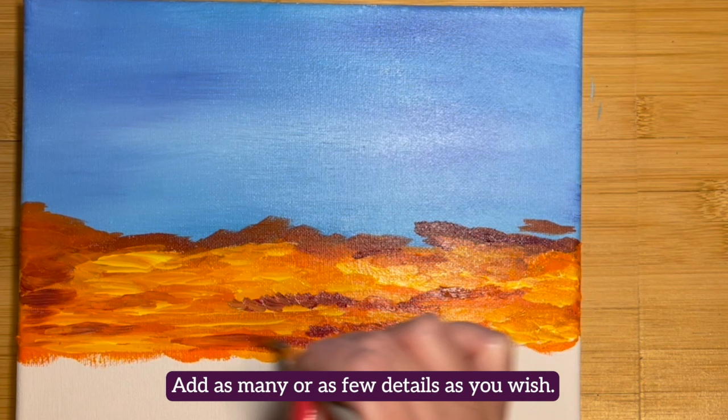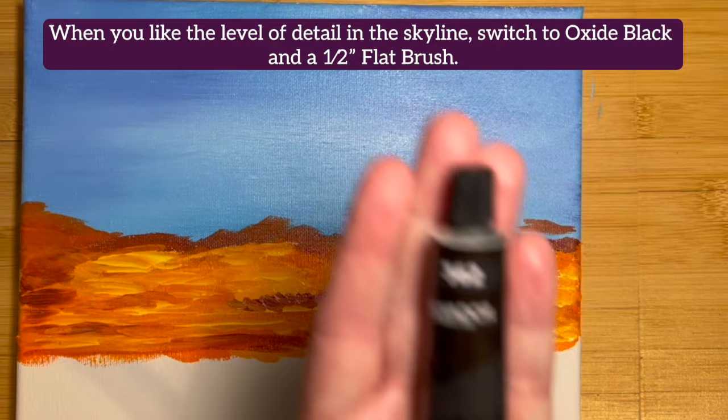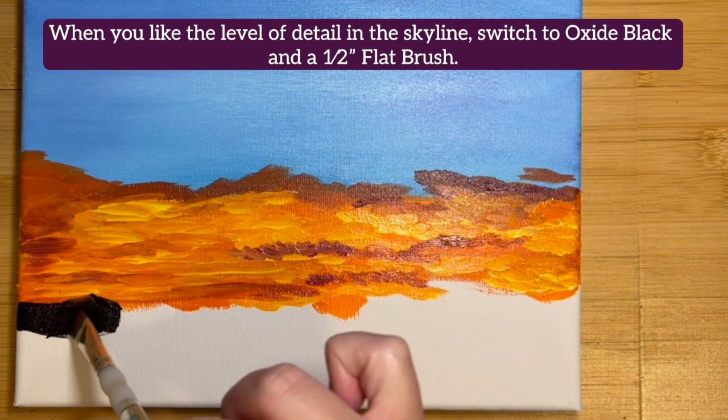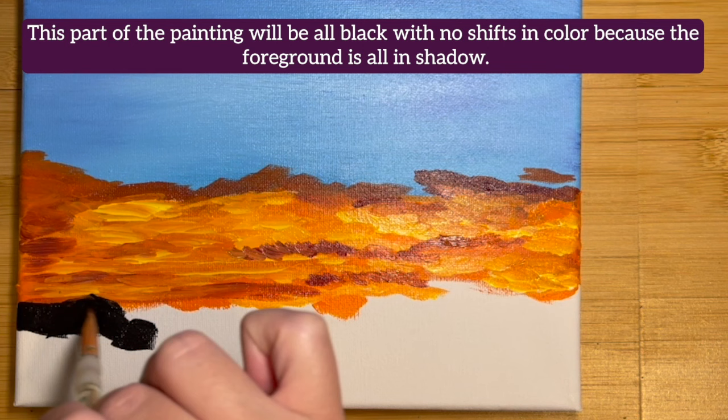When you like the level of detail on the skyline, switch to Oxide Black and a half-inch flat brush. This part of the painting will be all black with no shifts in color because the foreground is all in shadow.